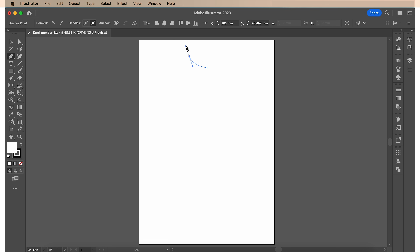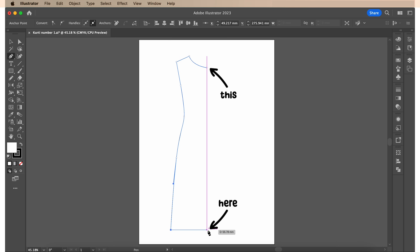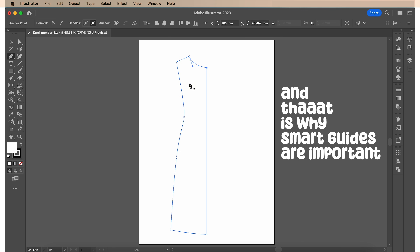This is the neckline, the armhole area, the side seam, and now that I am at the hem to finish off the left half — when I bring my mouse here, the pink vertical line once again appears to show me that if I end my line here, it's perfectly aligned with this point on my neckline. So I'm gonna put a point here and then here, and that is why smart guides are important.